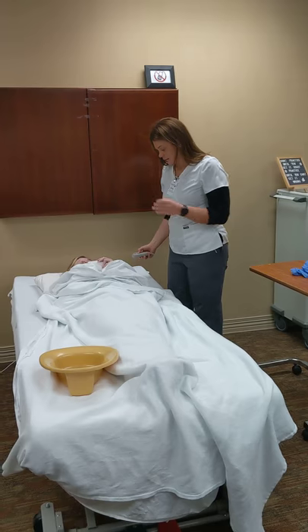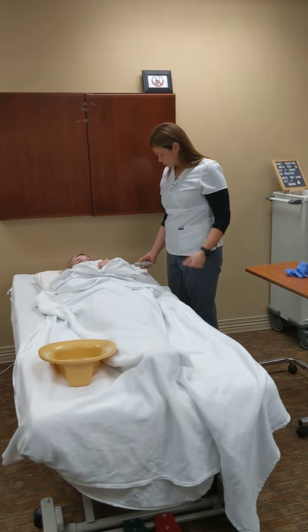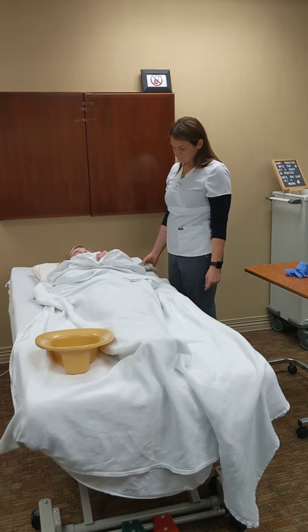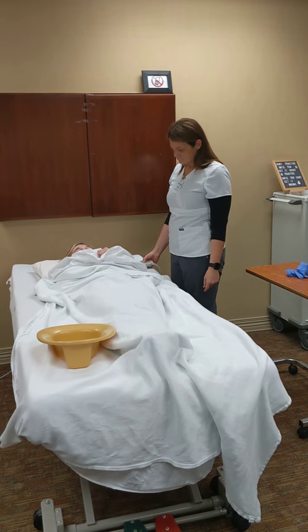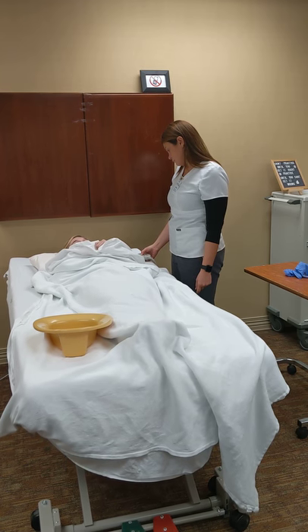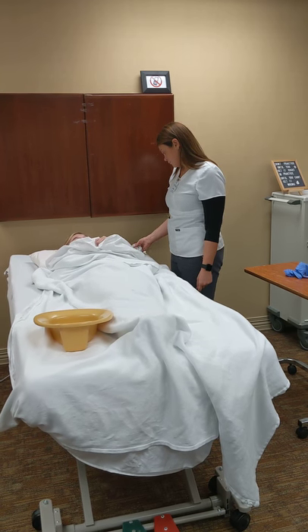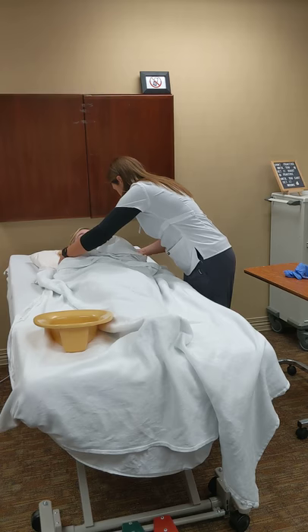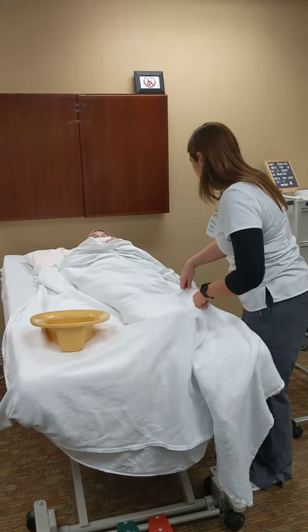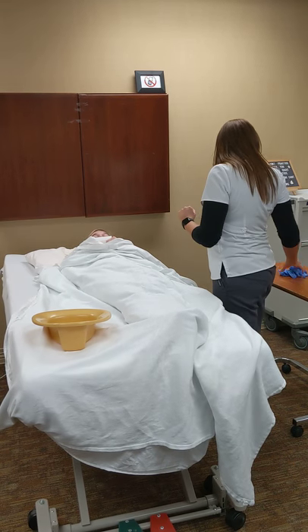So I need to raise my bed to working level. We're going to pull her toward me. One, two, three. All right, now everything's prepared. I can put on my gloves.